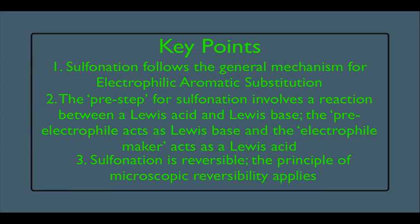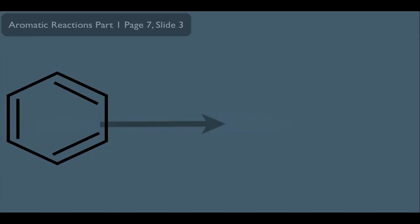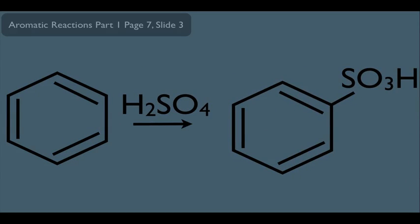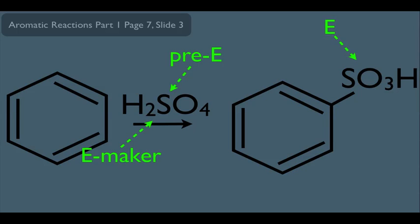Let's start with our overall reaction. This is what sulfonation looks like. We're taking a benzene ring, adding H2SO4, and putting an SO3H group onto benzene. The H2SO4 is playing the role of pre-electrophile, but also the electrophile maker — we'll see how this is possible in a few minutes. This makes the SO3H the full-fledged electrophile.